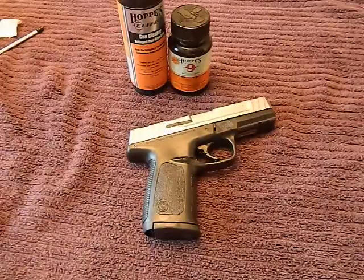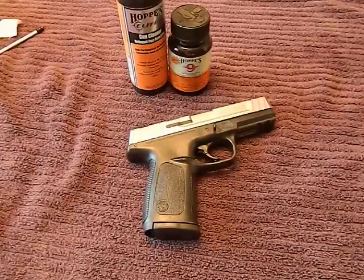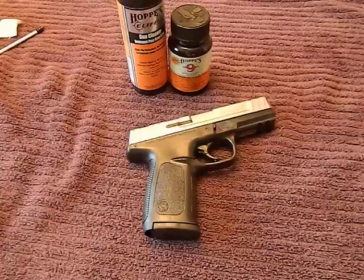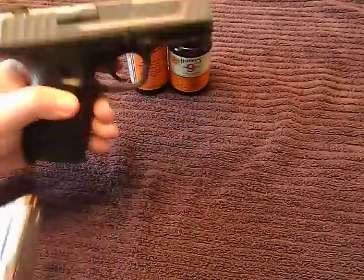Hey guys, today I want to show you how to clean a handgun. This is by no means the right way or the perfect way to do it — we all have our own opinions on how to clean things. I'm just showing you how I do it, and you can take that and put it together with other videos and forums and choose your own way. I want to show you what's worked for me for the past 20 years.